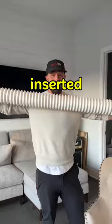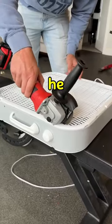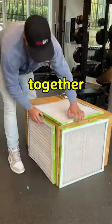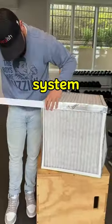First, he drilled a hole in the seat and inserted a tube into it. Then, he removed the excess from the fan. Next, he took some vent grills and connected them together to create a complete ventilation system.